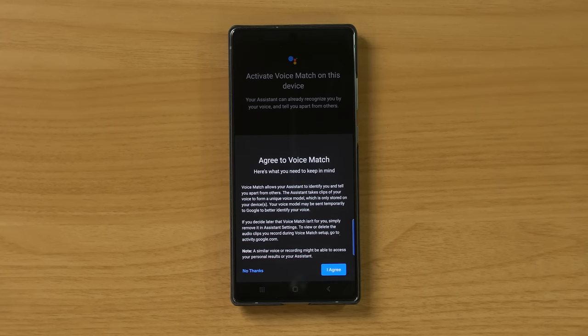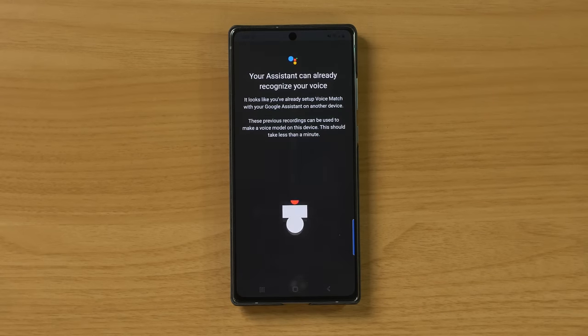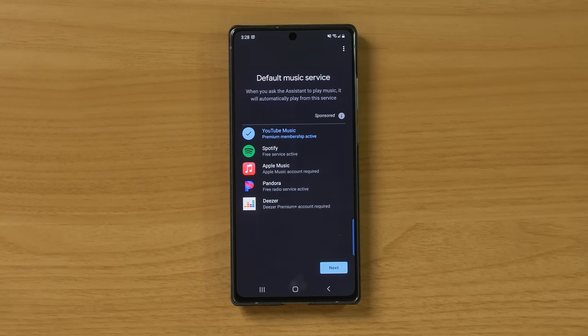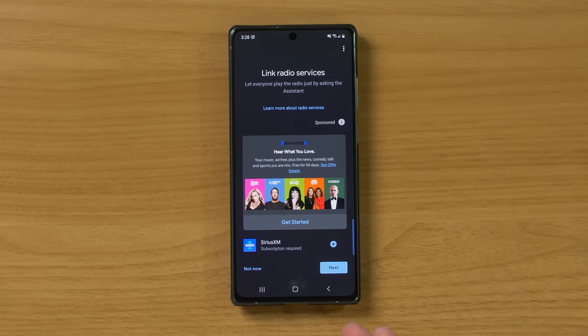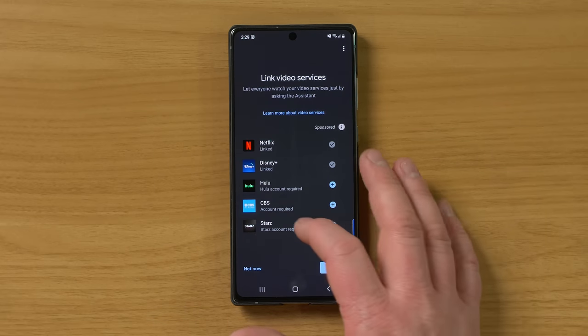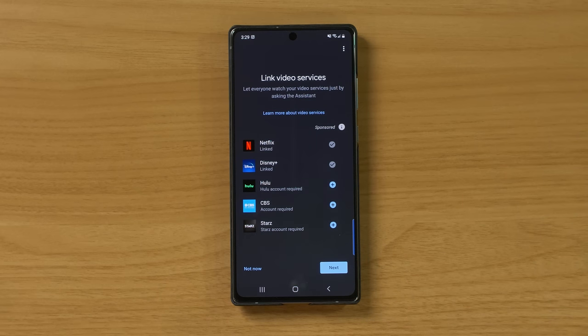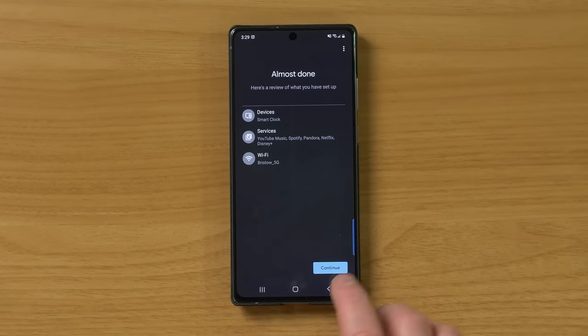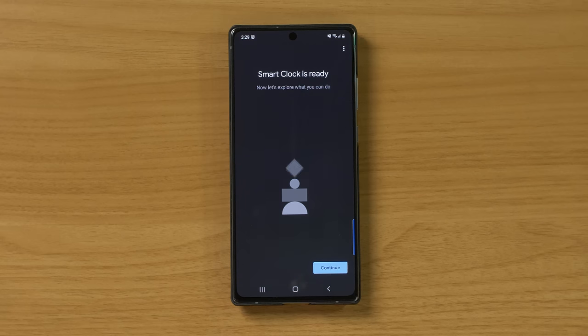We enable voice match so it knows who you are. Then it asks what music service you want to use — we use YouTube Music. You can also link a radio service like Sirius XM. There's an option to link different video services so you can play content on a Chromecast device, but since there's no screen on here, you can't play videos directly on it. And now the smart clock is ready.